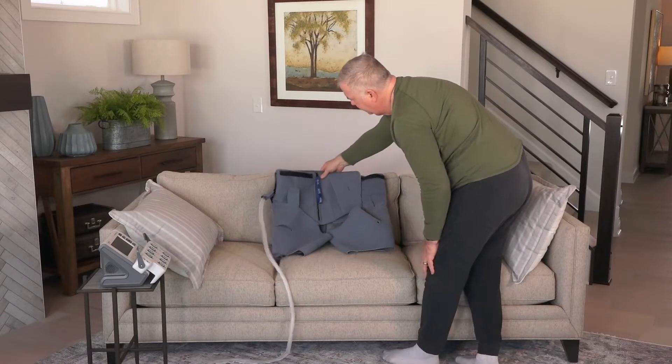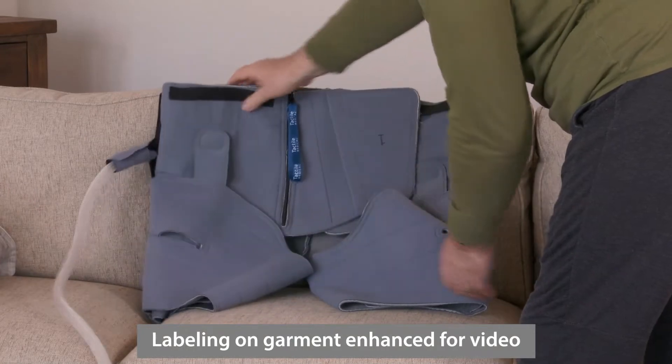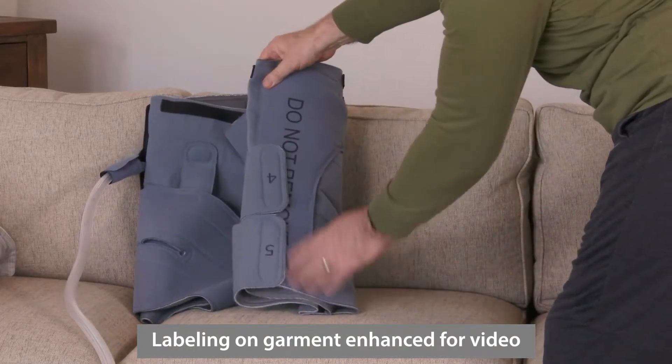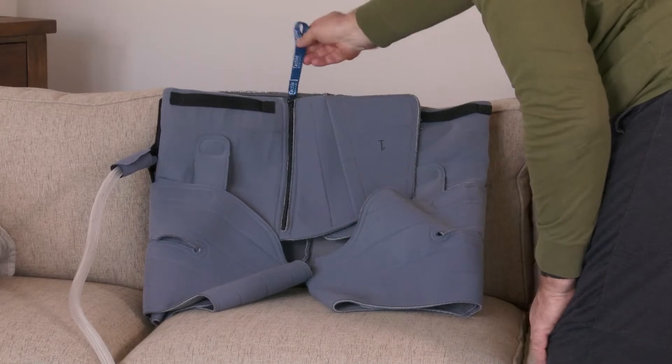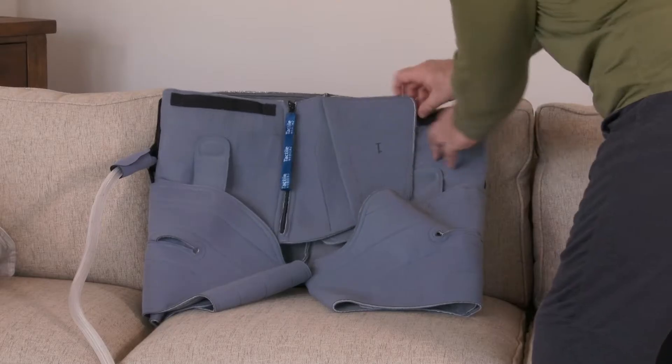The pocket closure is at the top front side of the garment, and the thigh tabs are located at the bottom front of the garment. Take a moment to locate the zipper on the front of the trunk garment. The zipper will allow you to get in and out of the trunk garment easier.